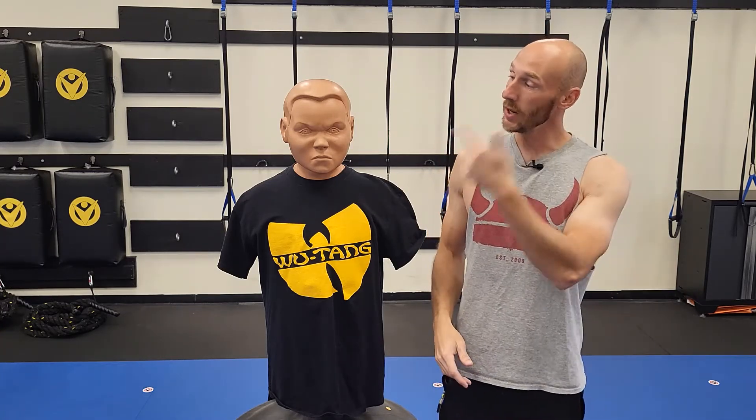This is Bob and this is how angry Bob gets when you keep making these three common mistakes when performing tricep kickbacks. I'm going to teach you how to do this exercise properly so that we can get Bob to stop looking so angry. Let's get into the technique right now.